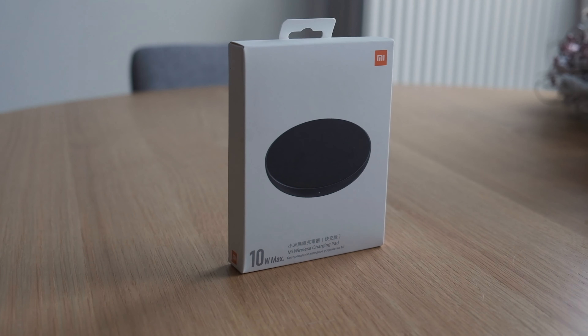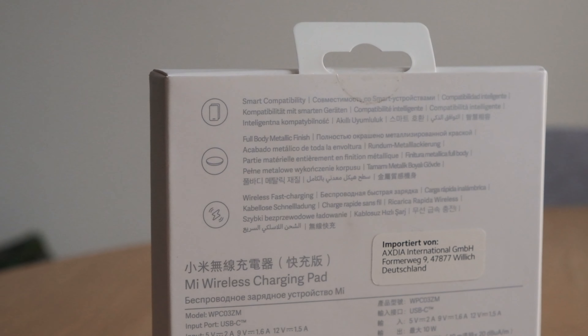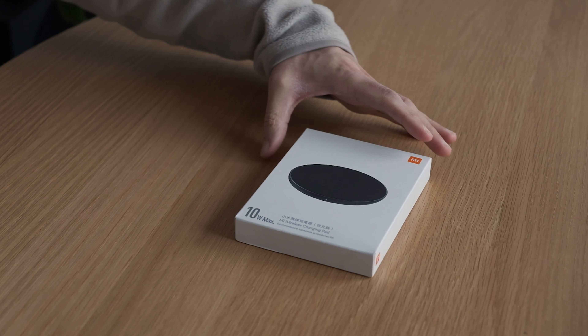Hello guys. In this video I will unbox the Xiaomi Mi wireless charging pad, set it up to show you how it works, and test it with an Apple and Android smartphone.